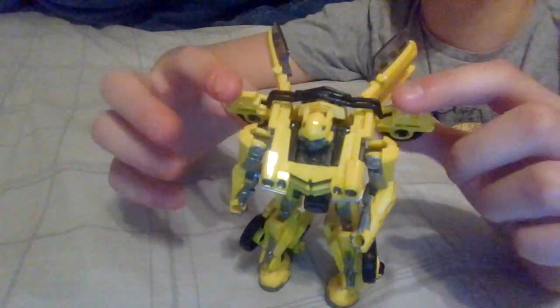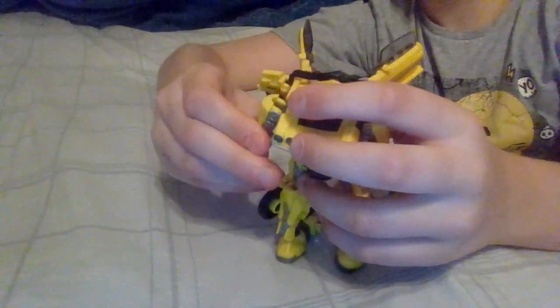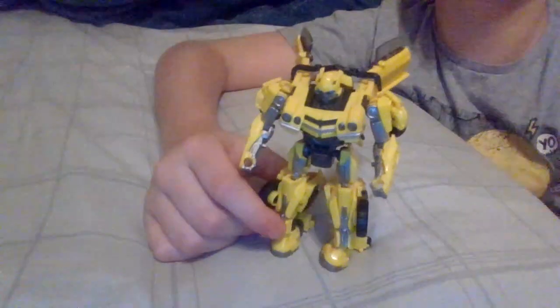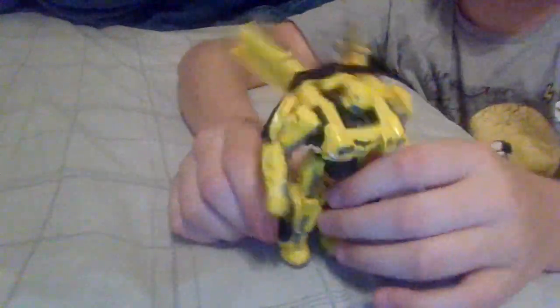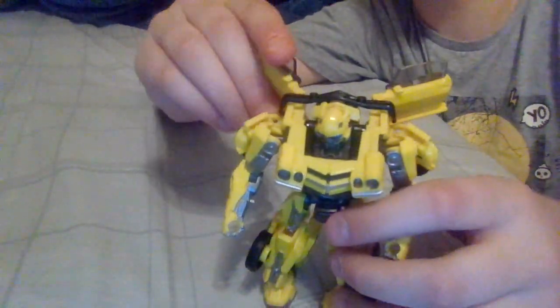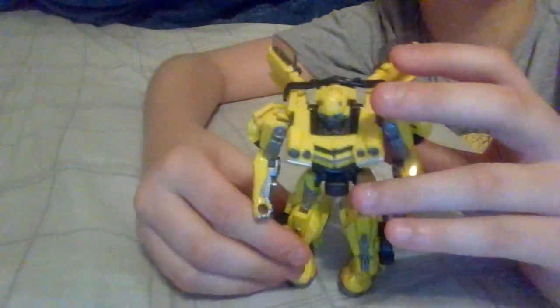I don't personally like the idea of his wheels just being right here, so here's a pretty neat trick: move his arms like this, take the wheels, and put them on there to make it look like his shoulders. I personally think it's a nice touch. And there is Bumblebee from Rise of the Beasts. Let's get a good look at his face — that looks very much like Bumblebee. He looks very, very good — I'm not even mad.